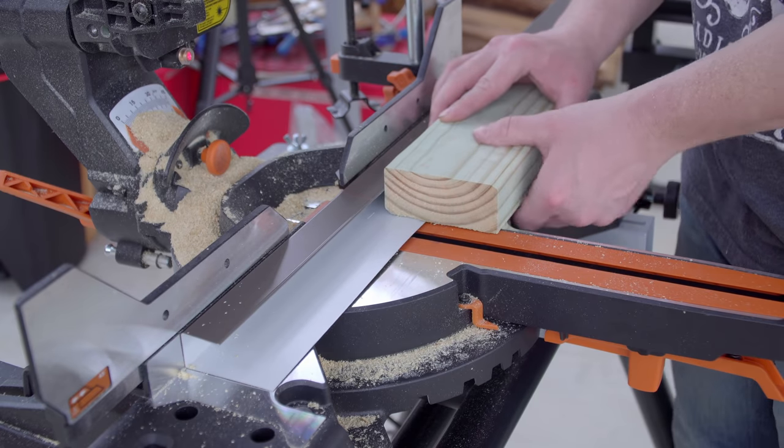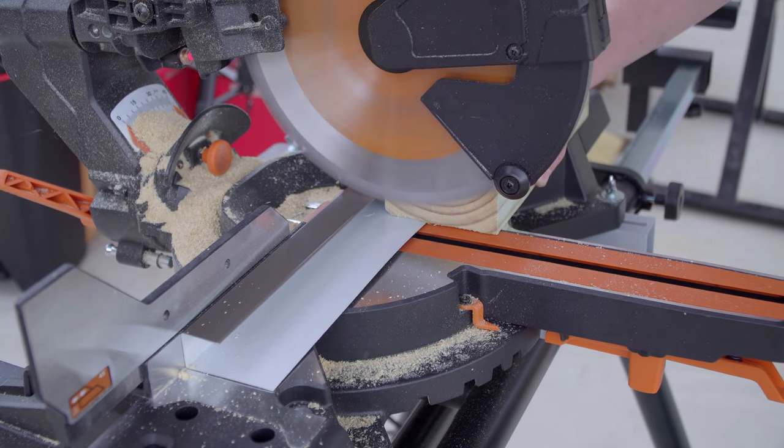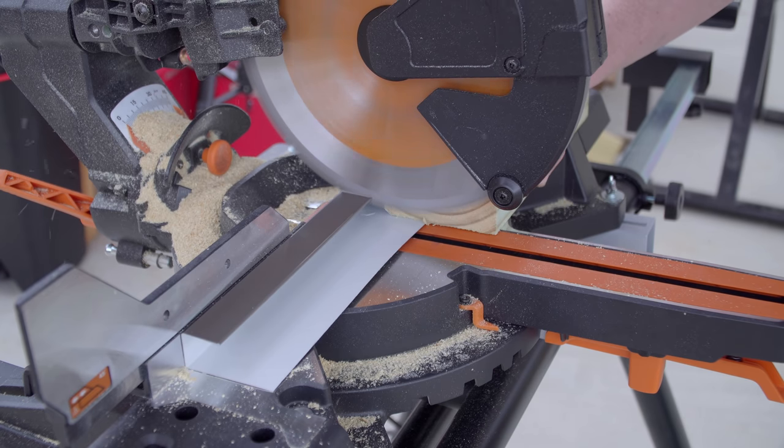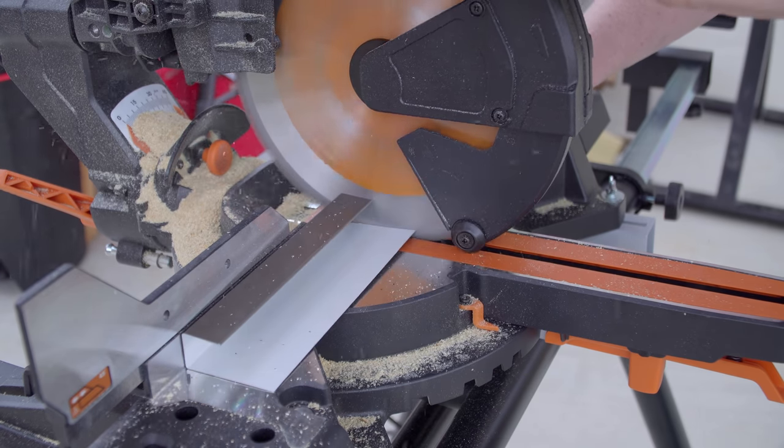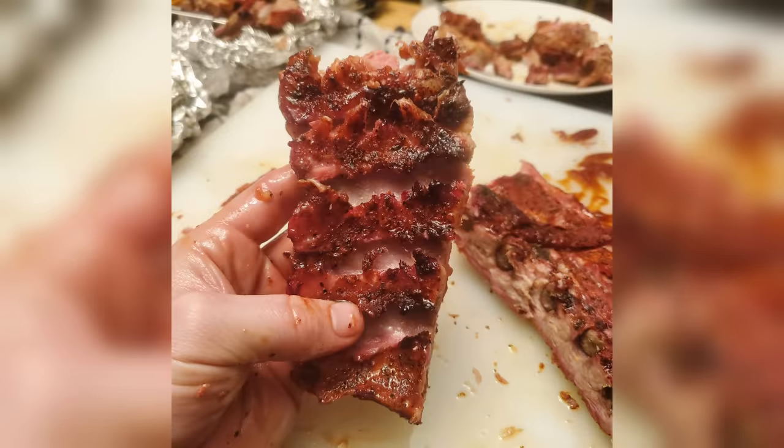With the woodworking done, the metal work can begin. I was only able to make a dozen or so cuts on some j-trim before getting rained out — I think I got all the vertical pieces cut before calling it quits due to the weather. The ribs didn't get rained out, by the way — they were pretty darn good.